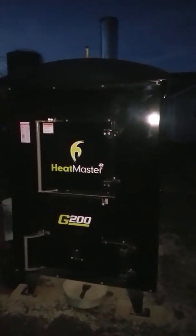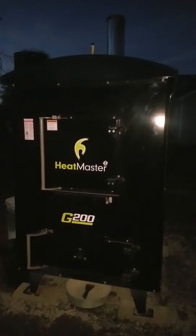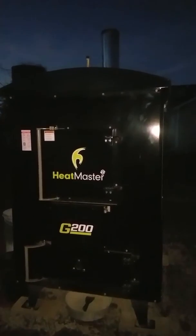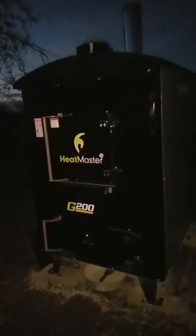Quick update: the G200 is running full bore right now, gassing great — really a great efficient stove. Very happy with the purchase. I was a little scared going into the gas fire world coming from the conventional world, but I can say all in all that I'm very satisfied. The back pump system is great.